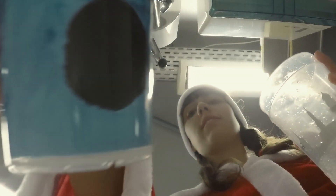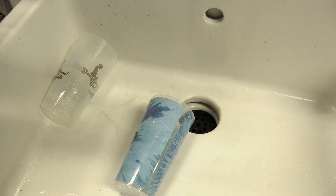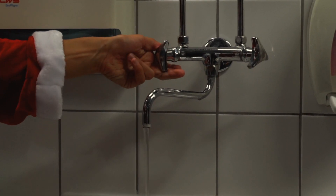Miss Santa puts her cup in the sink so that the water jet can hit the cup laterally displaced. What happens when she turns on the tap?